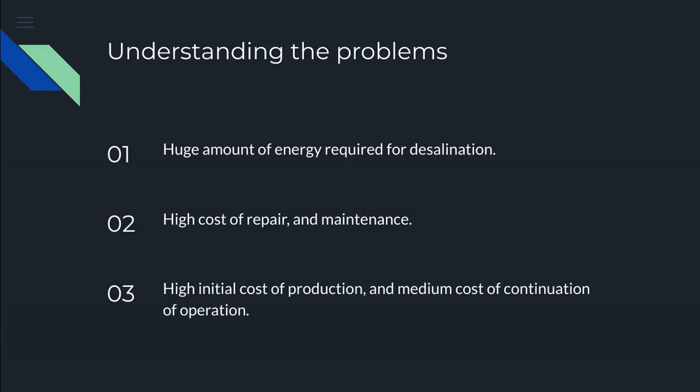Understanding the problems: desalination requires a huge amount of energy, it has high cost of repair and maintenance, the initial input for the production plant is pretty high, and the medium cost of continuous operation is also draining.